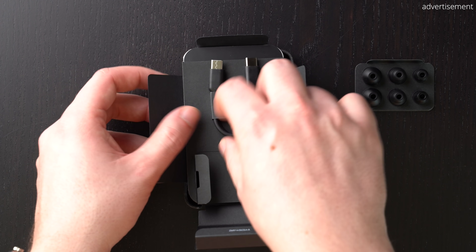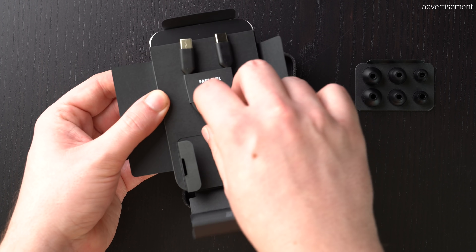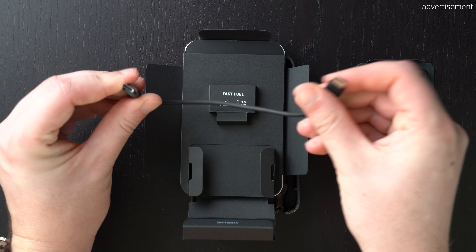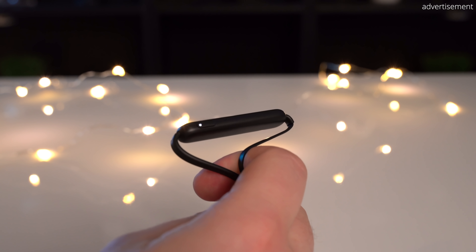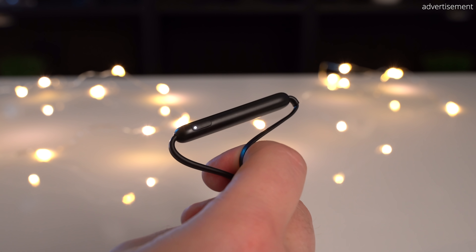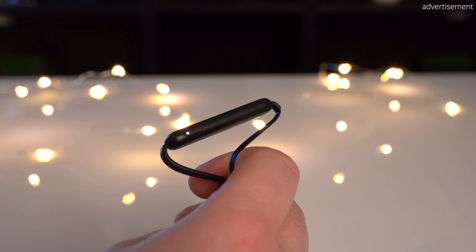That being mentioned, inside the box Apple only includes a super short USB-C to USB-C charging cable, so if you're an iPhone user and only have lightning cables at home you will need either an additional USB-A to USB-C cable or a USB-C wall charger in order to actually charge these headphones. On the right side we can find only the on/off switch, which also has a status indicator LED inside.